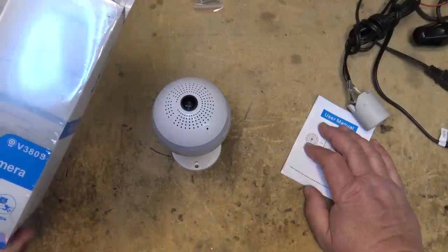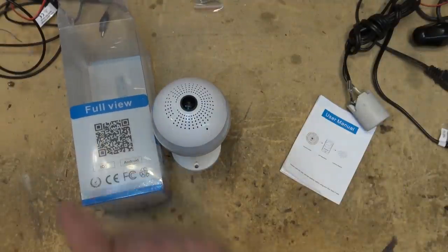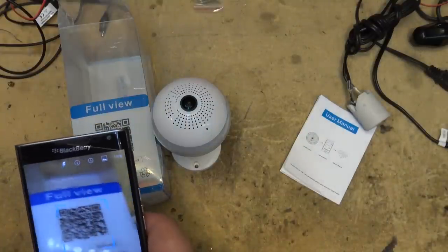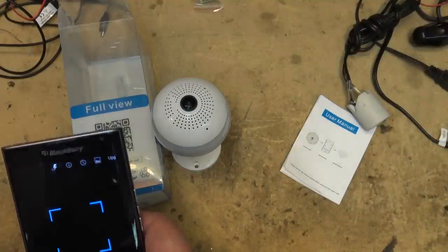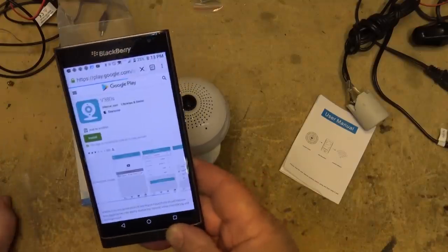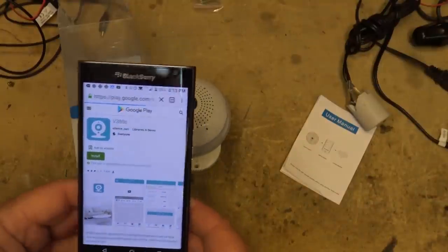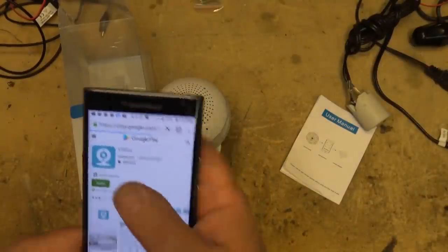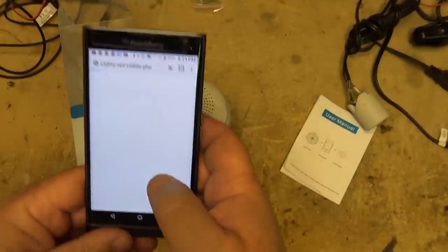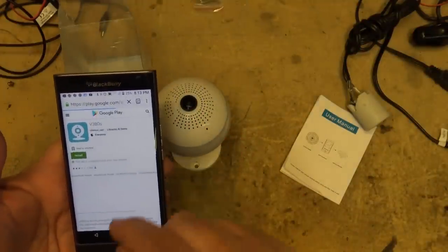The first thing we have to do is get the app. I'm going to scan the QR code and that should direct me to the app store. Scanning it gives me the URL for the software and redirects me to Google Play to get the software for my Android phone. As you can see, it's compatible with both iOS and Android.